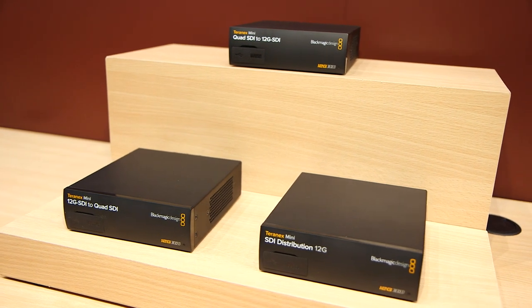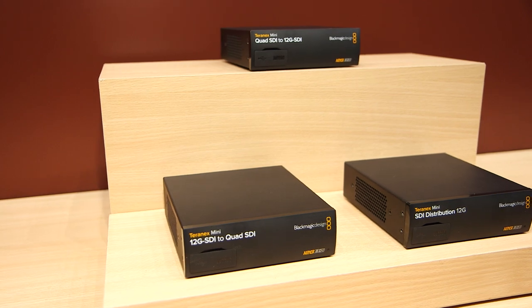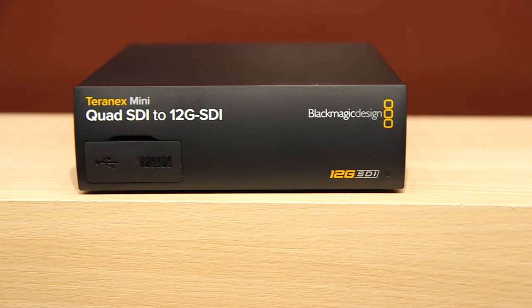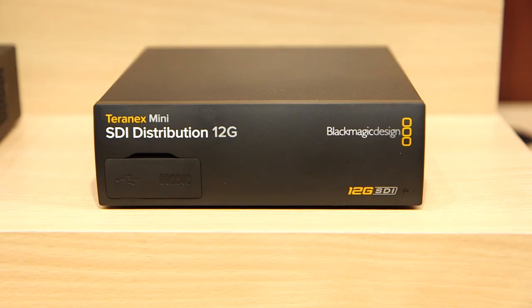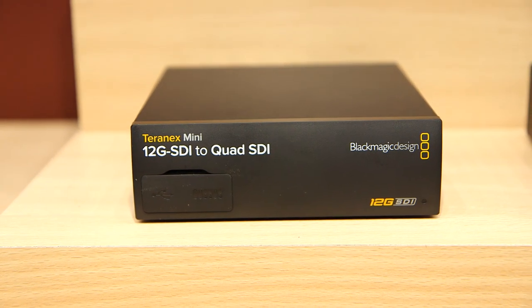We also have to consider what happens when people are using quad SDI devices. That's why we announced the Teranex SDI to quad converter and the Teranex quad to SDI converter, which take Ultra HD signals and convert from either 4 SDI to a single SDI or a single SDI back to 4 SDI.